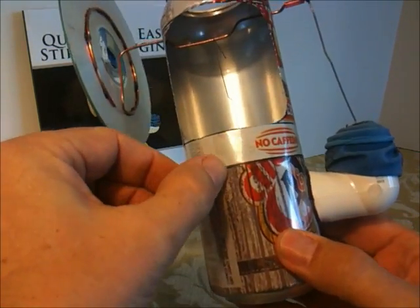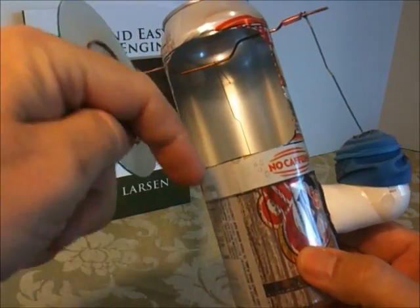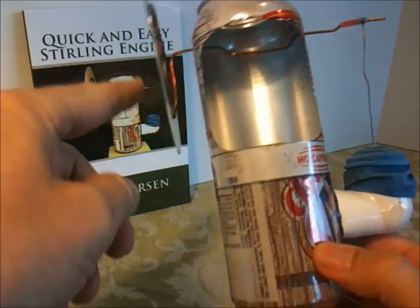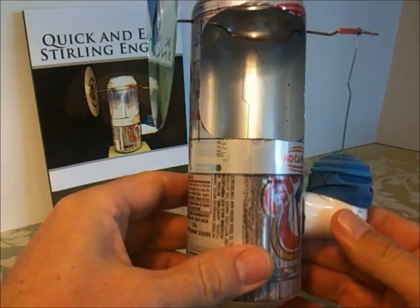If you have a jagged edge or a tear in the aluminum, it will split when you press the top can down into the bottom can, so we want to make that cut as neat and clean as we possibly can.